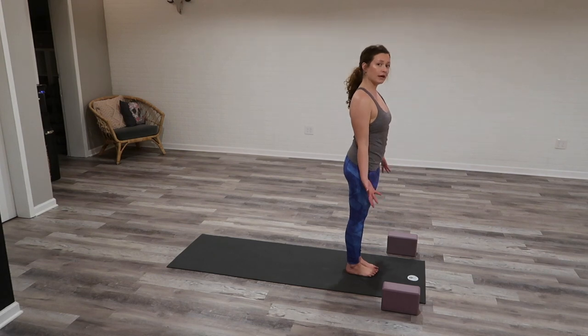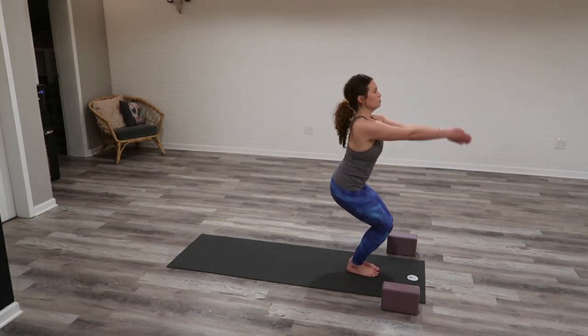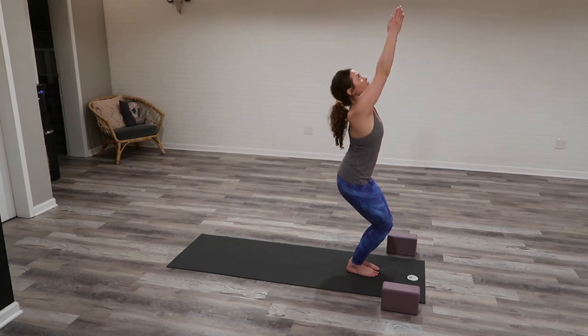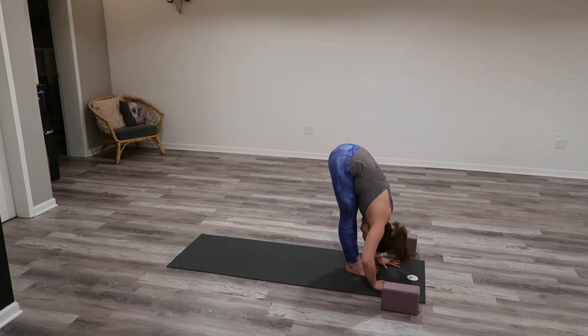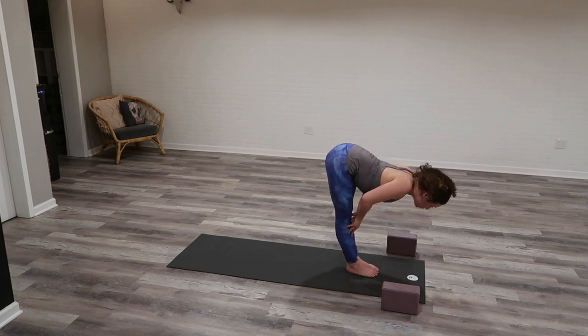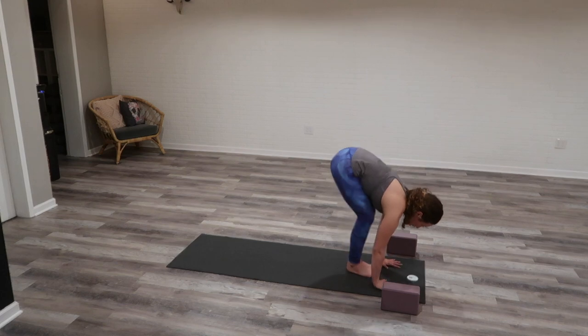Come to standing at the top of your space — Tadasana, mountain pose. Inhale, Utkatasana, chair pose — sweep your arms, full breath in. Exhale, forward fold. Inhale, halfway lift — inner shoulder blades squeeze in, shoulders down.